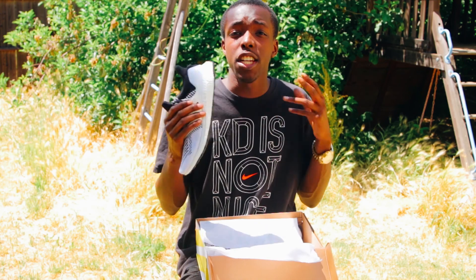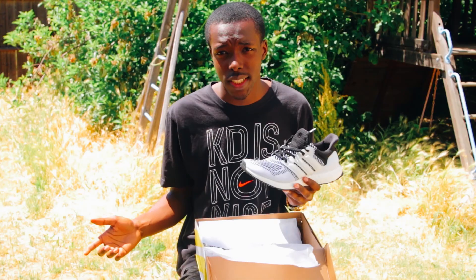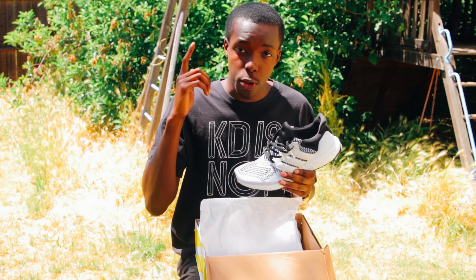This shoe dropped in February of 2016, about two years ago. It initially dropped only on Sneakers and Stuff, which is like a golf company or something. I don't know anything about golf, but I know about sneakers. This shoe did later release everywhere.